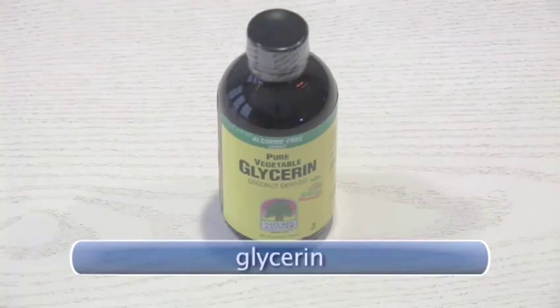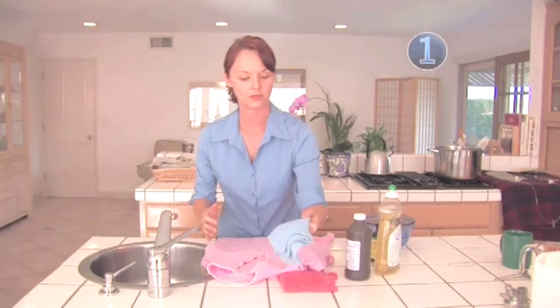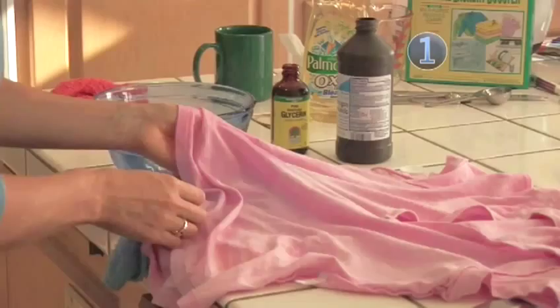Step 1: Stain Removal 101. Always treat any stain as soon as you can. When possible, work from the inside out or underneath the stain. This helps the stain to lift off of the fabric instead of through the fabric. Fold a light colored cloth and place it underneath the stain to prevent the stain from spreading to more fabric.